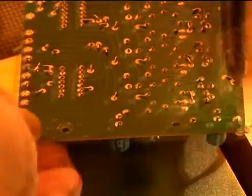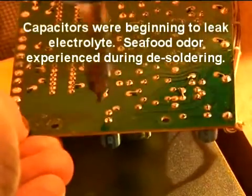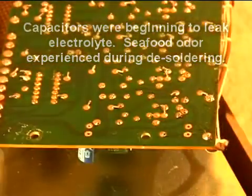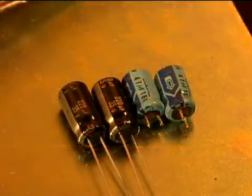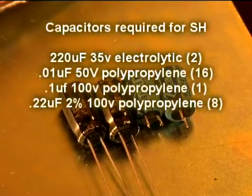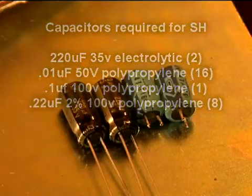I'm going to desolder them now. The original capacitors are 47 microfarad at 16 volts, but the replacements I'm using are 220 microfarad at 35 volts. Extra capacitance will ensure greater stability for these sample and hold amplifiers.